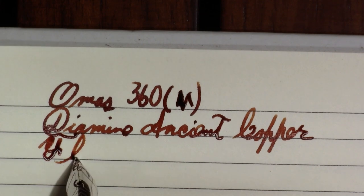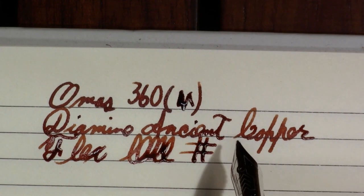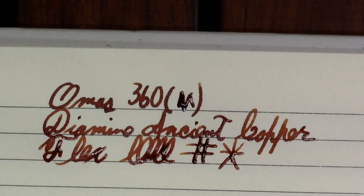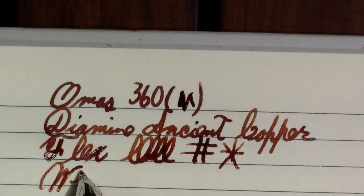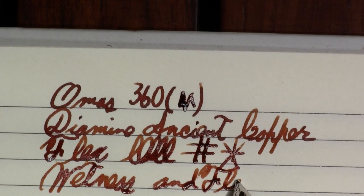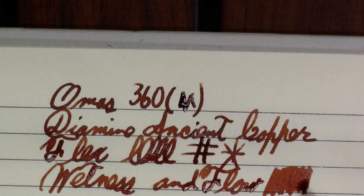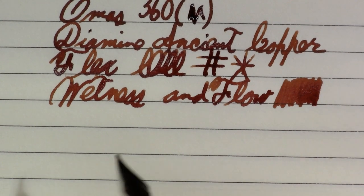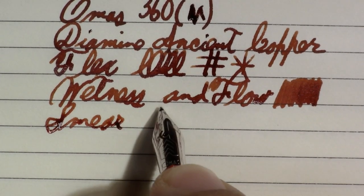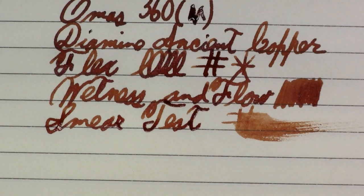Again, not a flex nib. A little broad for the lines I'm writing in here, but it does seem to have a bit of line variation. I don't know that I'd call it a nail type nib. Wetness and flow — I think you can already tell it's pretty darn wet. I do believe it's an ebonite feed. Omos made their own feeds. I can't remember if they made their own nibs or if they started outsourcing those.